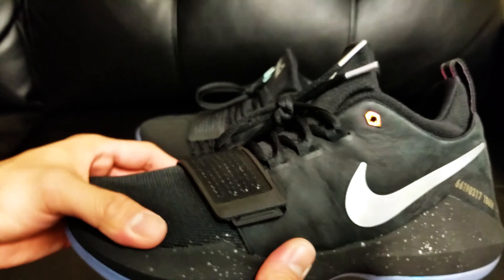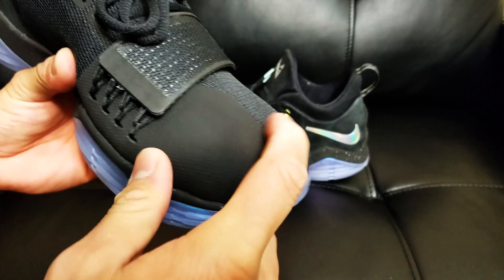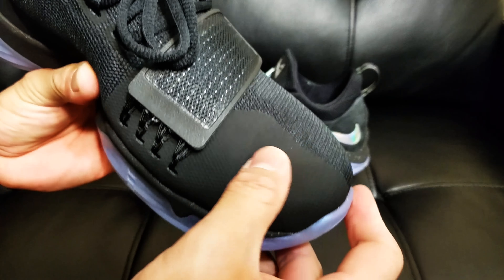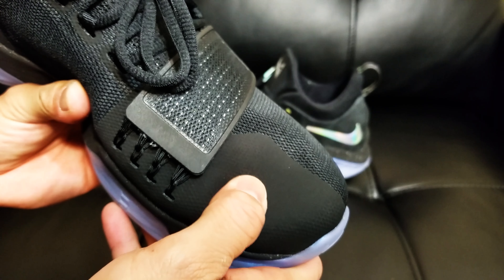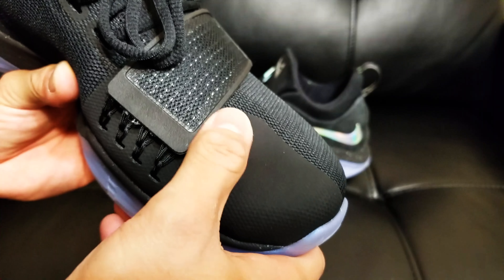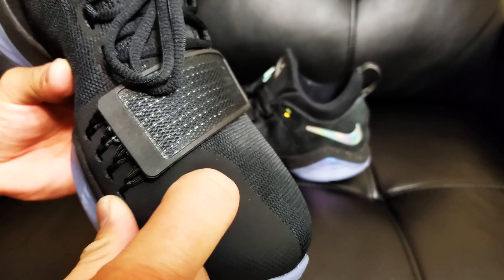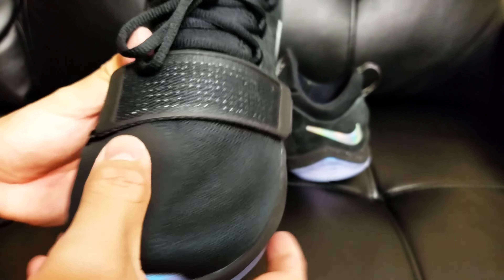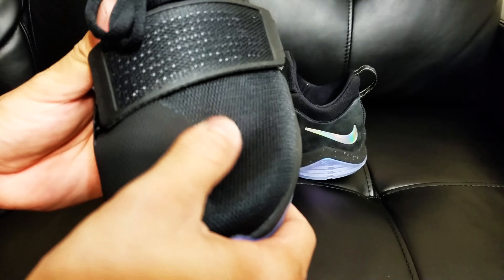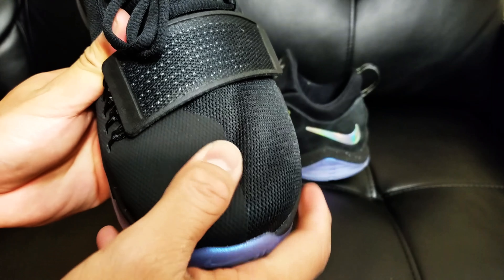Moving up, we have a mesh upper right here on the forefoot area with a fused overlay on top of the mesh. I like this type of fused material — it's kind of softer. It doesn't feel like plastic like some of the Hyperfuse materials Nike had before. So the mesh is soft and this overlay is a little bit harder, but not as hard or plasticky as the Hyperfuse.